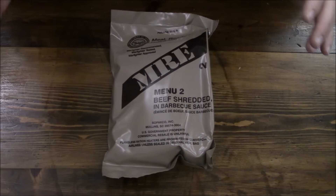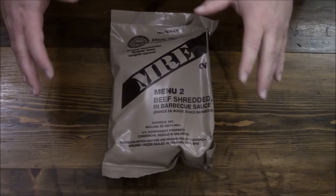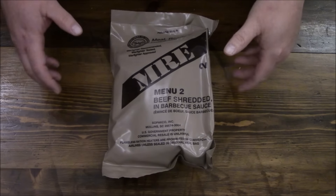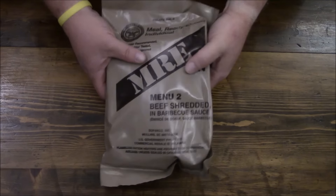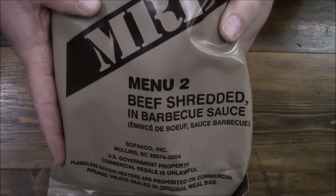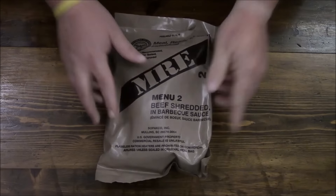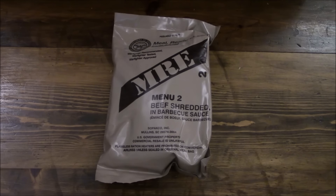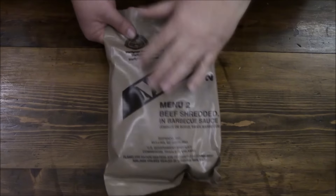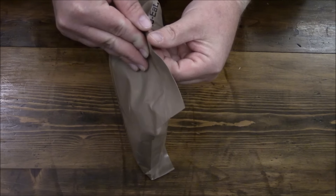Hey guys, we are back for menu number two of this 24-ration series from 2018. Menu number two is beef shredded in barbecue sauce, again by the Sopaco company. Let's check out what we've got inside.